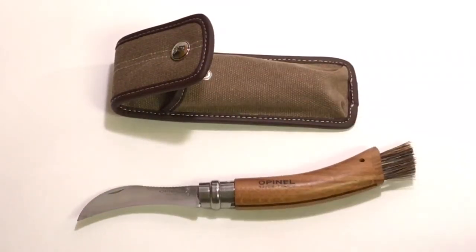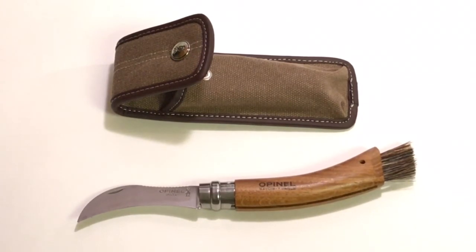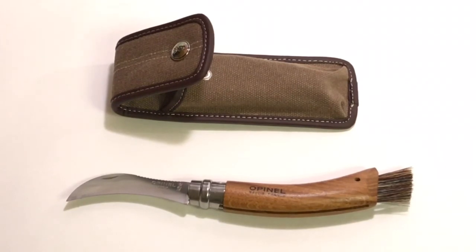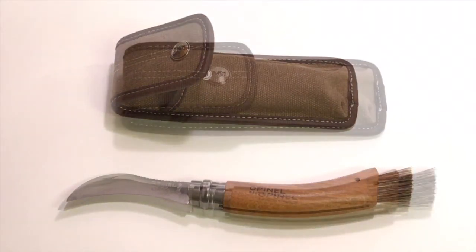Her enthusiasm is infectious — not just about foraging but even about her mushroom knife — and I remember writing myself a note that said 'research mushroom knives.' So I did. I looked at all the different reviews and mushroom knives online and decided to go with this one, primarily because I like the design, I like that you can lock it open and closed, and I really like the sheath. I'm very happy with it and have no complaints, except maybe this hole could be a little bit larger — though that's easy enough to drill out.